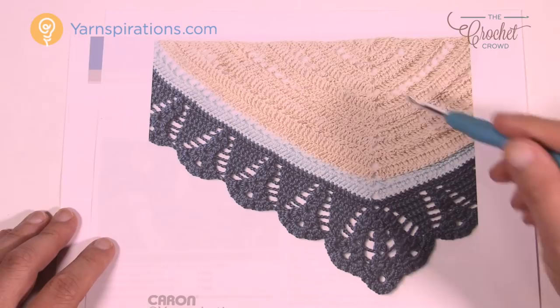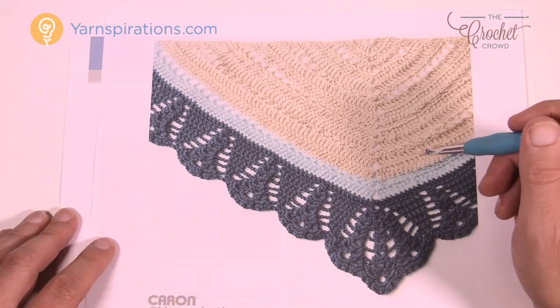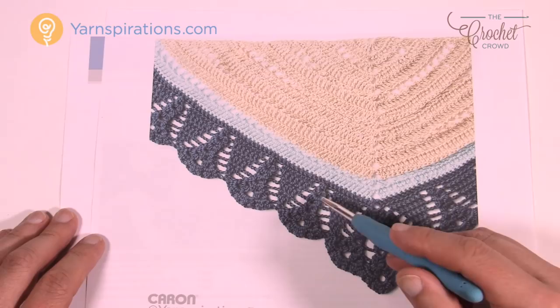We're going to start off in the top area right here. We're going to use a five millimeter size H crochet hook today and some Caron Simply Soft yarn. It's actually not a hard pattern to follow and then we're going to take you through line by line down at the base.